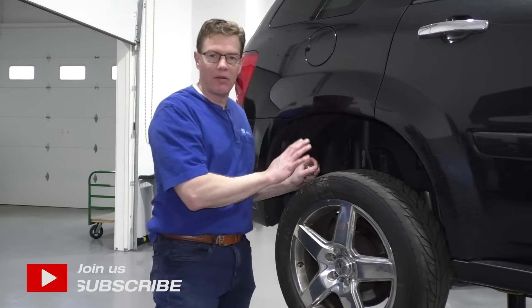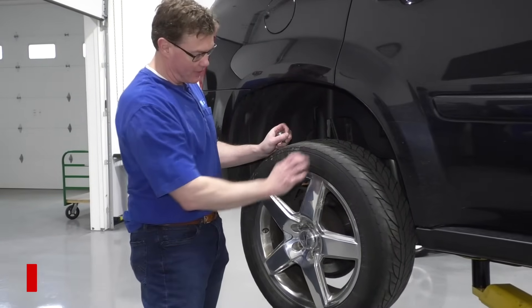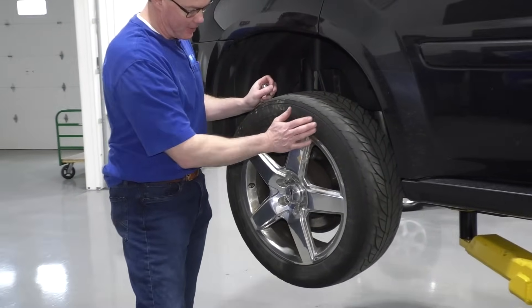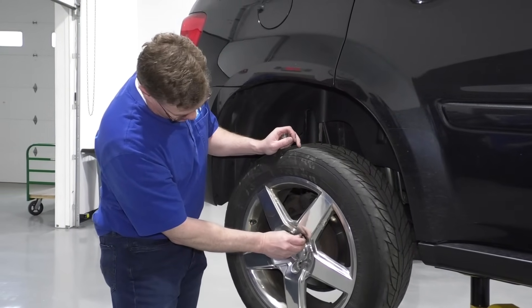How are you doing? Mike from 1A Auto. I'm going to show you how to get a stuck tire off. This vehicle has got aluminum rims and the tire is basically corroded to the brake disc.